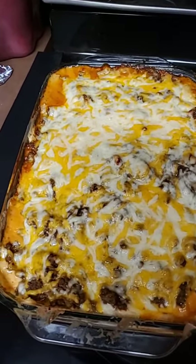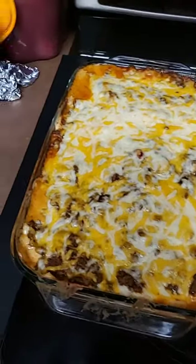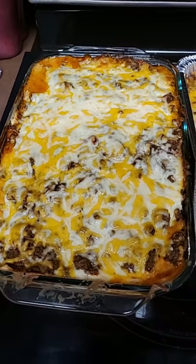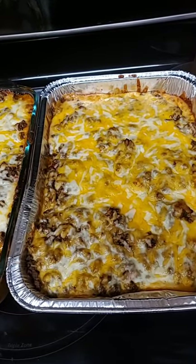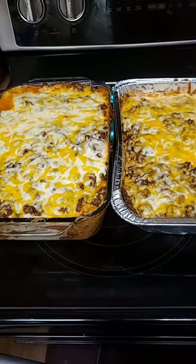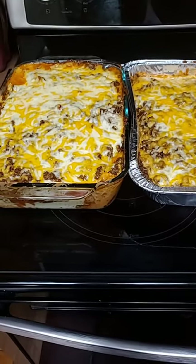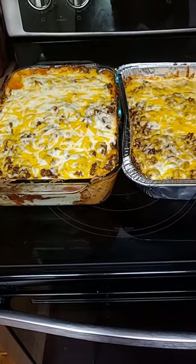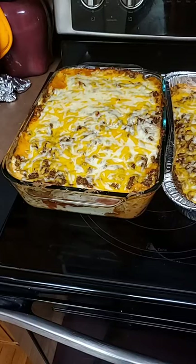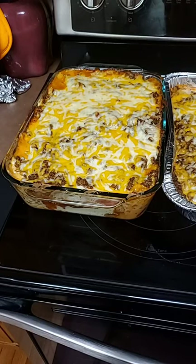Thank y'all, y'all are amazing. I'm going to start posting some pictures. Look at that! Somebody say 'got it.' Side by side. Y'all got it? Okay, before I cut — did my picture get taken? I'm waiting for somebody to say they got it. Thank you Willie Johnson the Second — glory! Now we can cut it. That's why I love you, Willie.